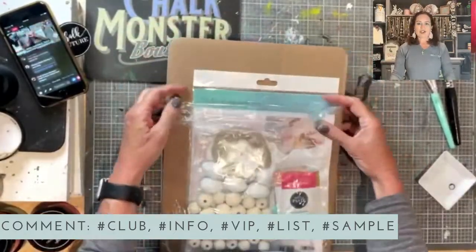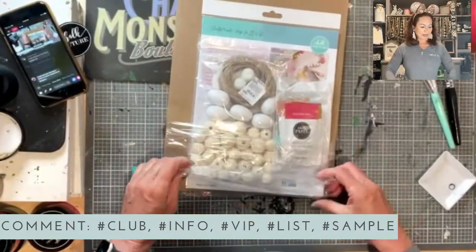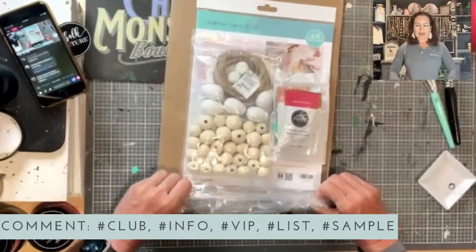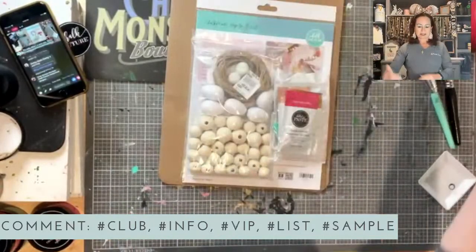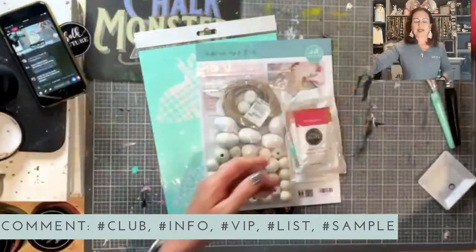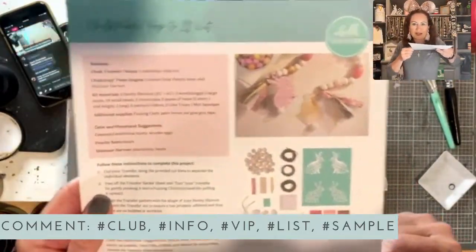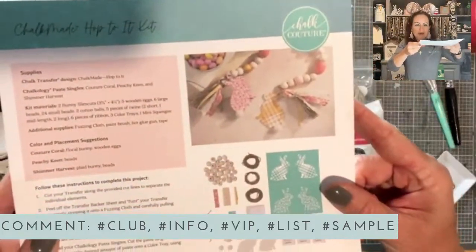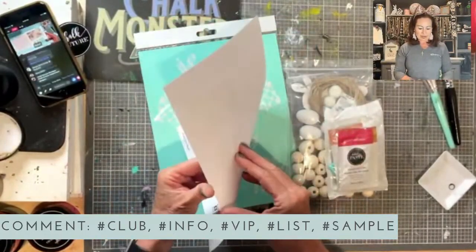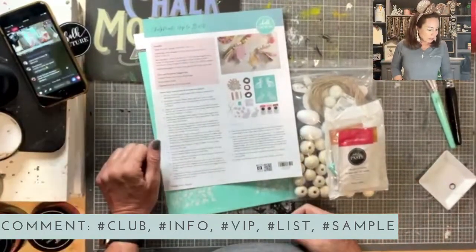We're doing the Hop To It Chalk Made Kit. The kit contains everything you need to make this adorable bunny garland. It even has the instructions — can you see the garland? That's what we're going to make. It's got all of the instructions, pictures of everything, and comes with everything you need. And now you've got this video to watch as well.